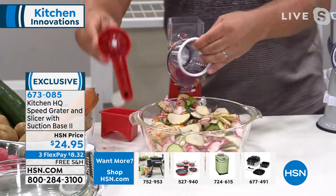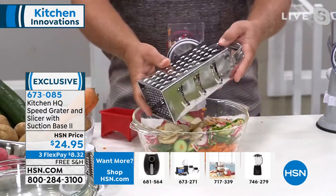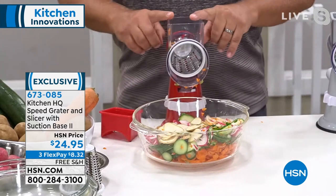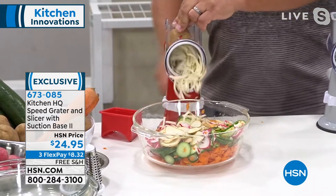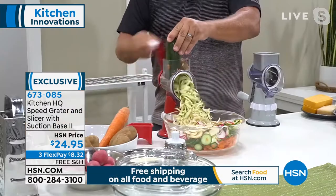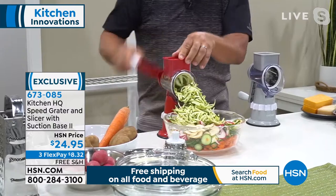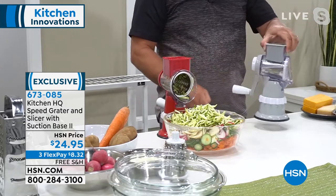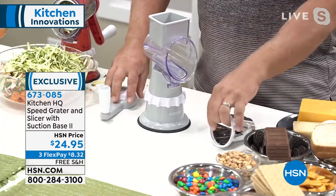You get a slicing drum, a fine grating drum, and your coarse grating drum. Your coarse grating drum — I think you're going to use this more than any other drum, especially if you're used to one of those old knuckle buster graters. With this machine, you'll grate potatoes for potato pancakes and hash browns, sharp cheddar cheese, Parmesan cheese, carrots, coconut, chocolate. How about zucchini for zucchini bread? You'll never bust another nail or knuckle again because the food pusher feeds it down so you can't cut yourself.